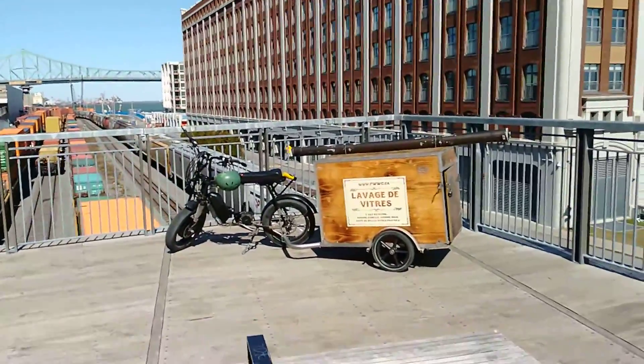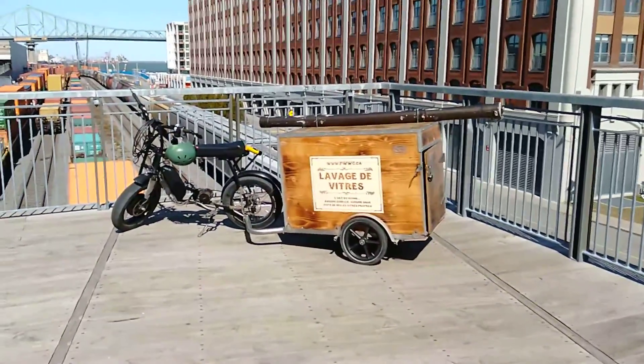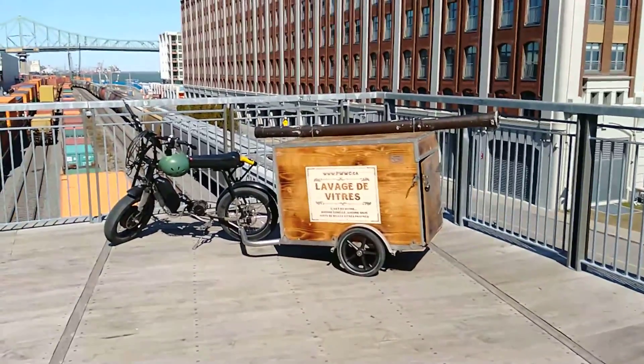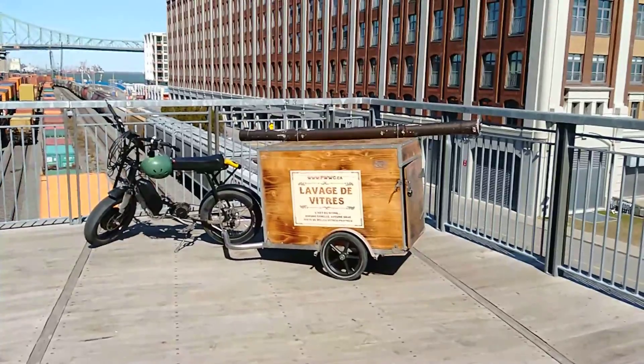Some of you guys are asking about my little trailer setup. This is my little electric minibike, two-wheel drive, with my little trailer for my work equipment.